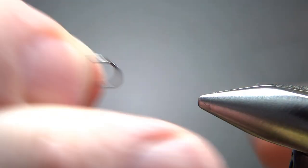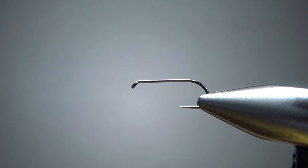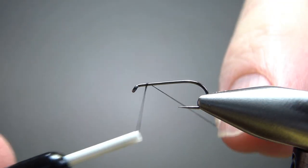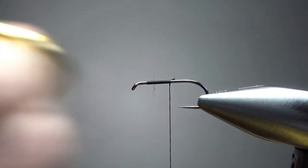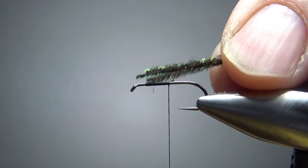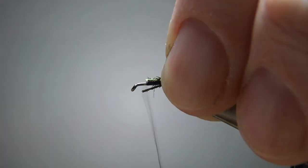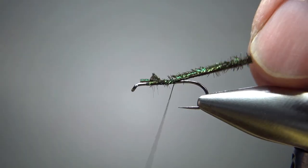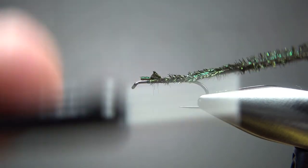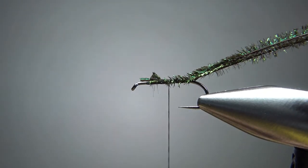The recipe says sizes are 12 to 24, but I also read that it's a pretty big bug in its adult stage, so I'm going on a size 14. I'm going to catch in some black thread down about halfway. Now I'm going to catch in the body — just two or three strands of peacock herl. I've already broken off the really brittle stuff, so I'll catch it in right here and take it back to about where the bend is starting.